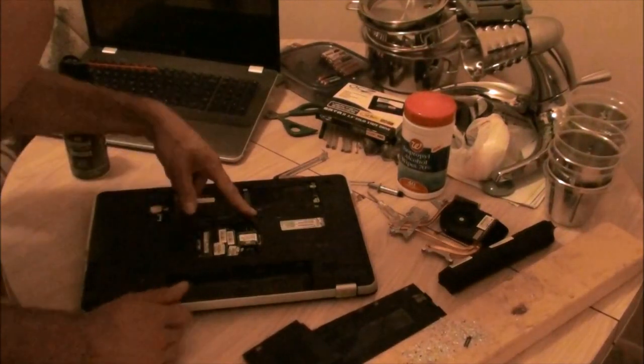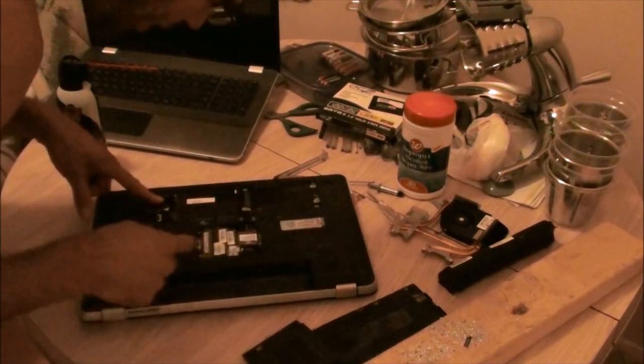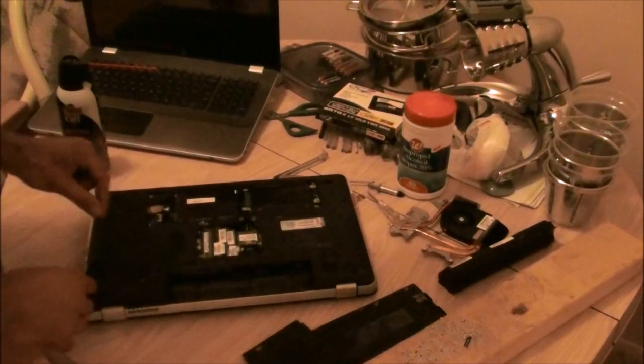There's a whole bunch of screws in here — there's one here, one here, one here, one here. Basically, find all the screws in here and take those out.